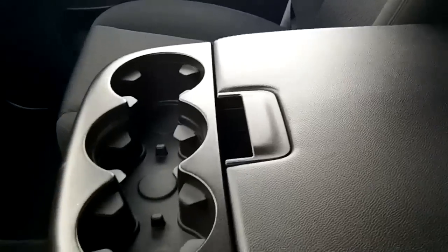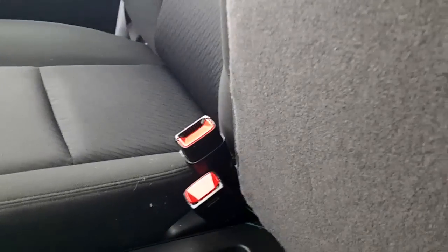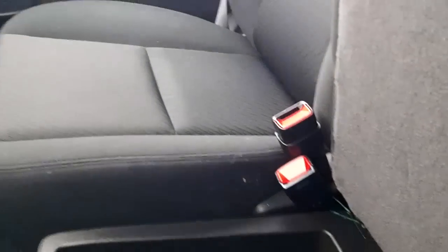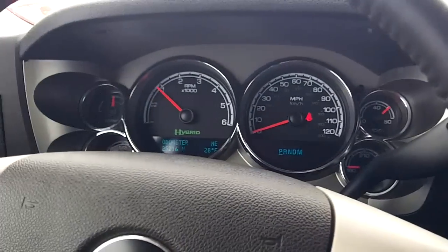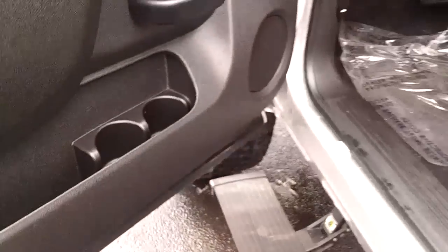This has a fold-up console. If you want to put three people, you've got a seat belt. It also has a secret compartment. There are cupholders in all the doors.